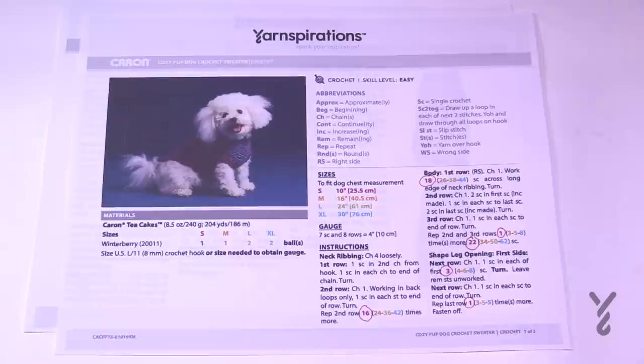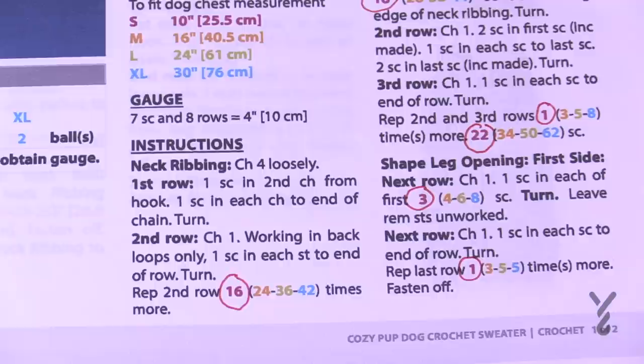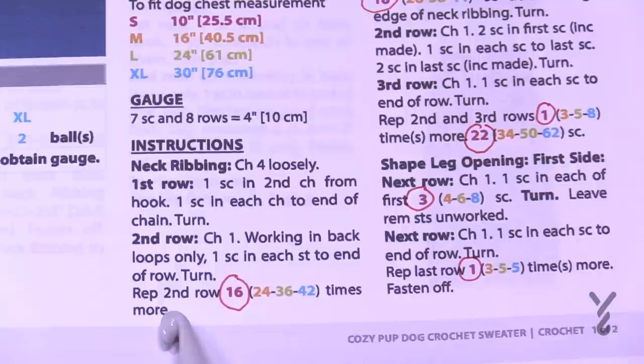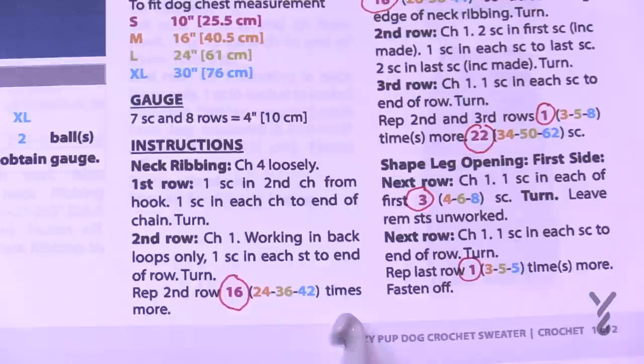Before we get started, I recommend circling the numbers that mean something to you. Whenever there's a number followed by numbers in parentheses, that means four sizes are being stated. For example, 'repeat second row 16, 24, 36 or 42 times' — you only do the number that makes sense for your size. If doing small, repeat 16 times; extra large, repeat 42 times.